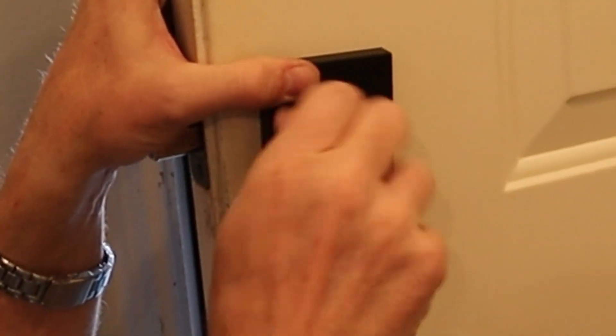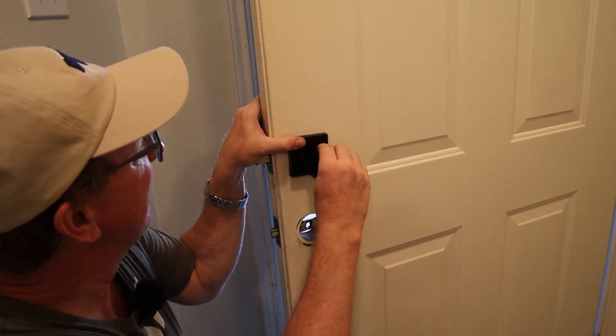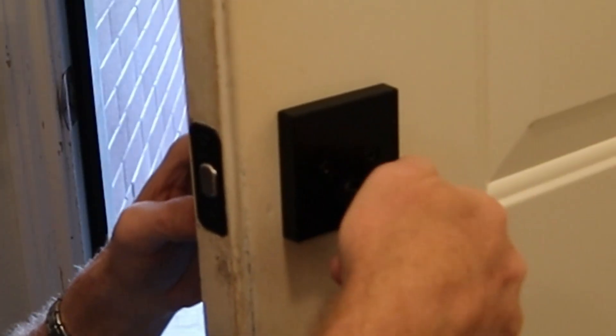Just put in the supplied screws. I'm going to start these by hand to make sure they're going before I hook the drill up to them. Just like that, we've got a deadbolt.